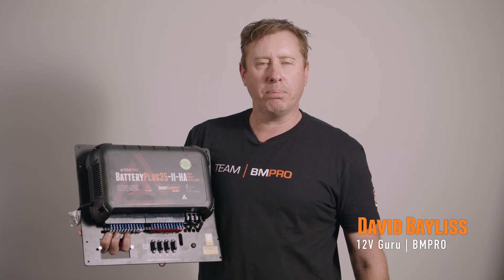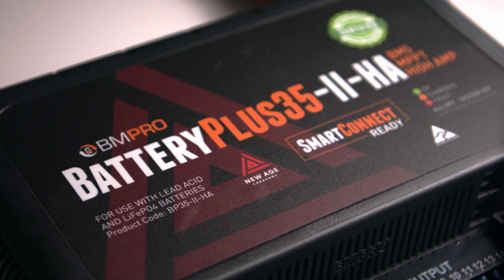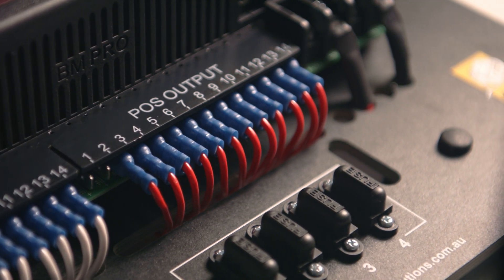Hey, this is David Baylis from BMPro, and I'm going to run you through the BP35 power management system. This is your all-in-one system that includes everything you need for charging your batteries, collecting your solar, and powering all of the loads out there in your caravan.